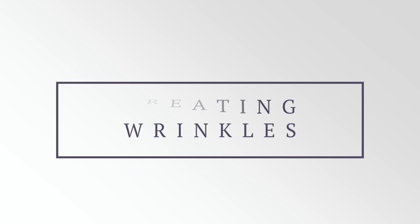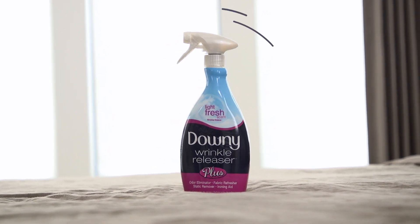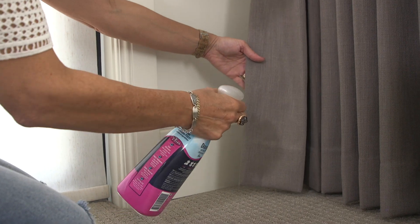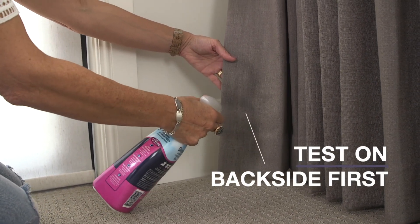Another thing we feel is really important is taking out the wrinkles that may come in your drapes. Our fabricators do a really wonderful job folding and packaging them, but once in a while you'll pull them out and have some wrinkles. What we like to use is Downy Wrinkle Releaser — you can get this at Walmart and Target in the laundry section. We'll always test a little portion of the fabric first, maybe down at the bottom on the backside, and spray a little bit on there to make sure it doesn't leave any watermark or pucker your fabric.